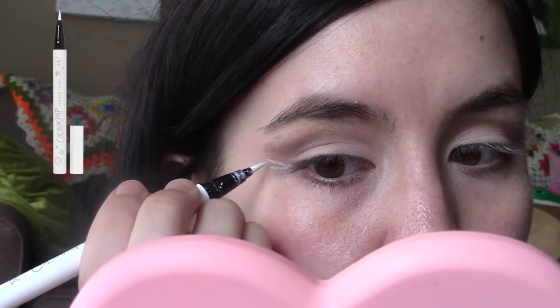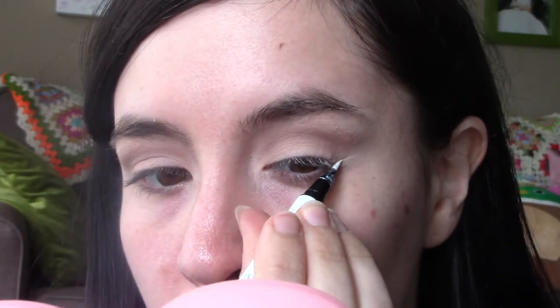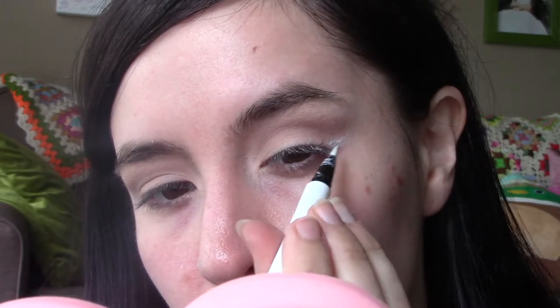Now I'm going in with a white eyeliner from ColourPop in the shade Graceland. Her makeup artist added this white shadow under her eye to help create the illusion of a bigger, wider-set eye, and I really like the way it looked. Then he would take the same color used in the crease and make a little line underneath that white line to create the illusion that your lashes are really big and droopy, creating this shadow effect. I really liked it — definitely never done something like that before.